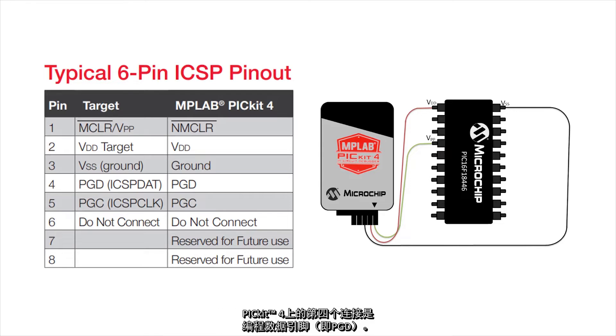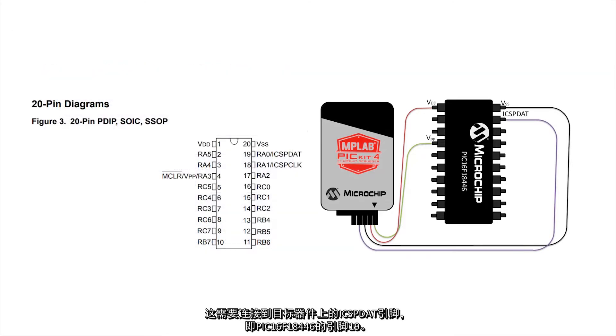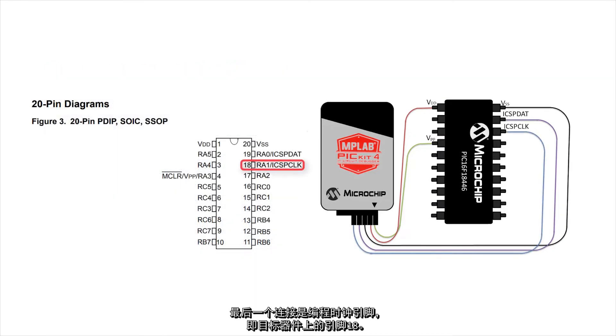The fourth connection on the PicKit 4 is the programming data pin, or PGD. This needs to be connected to the ICSP DAT pin on the target device, which on the PIC16F18446 is pin 19. The last connection needed is for the programming clock. On my target device, this is pin 18.